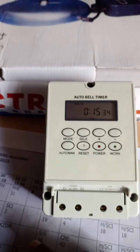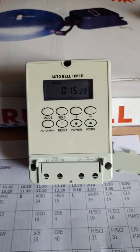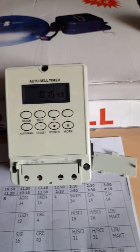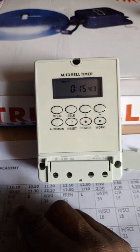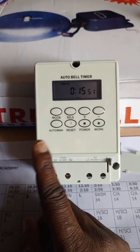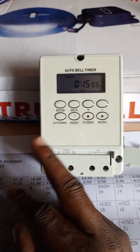You also have the reset button. Its function is to reset the whole program in case you feel you need to change some items. Then you have the auto man button, which handles the auto and manual mode functions on the front.